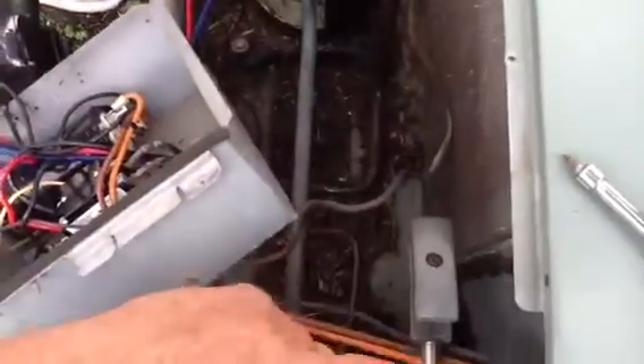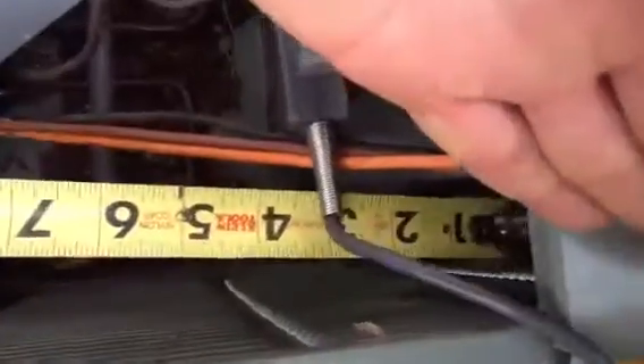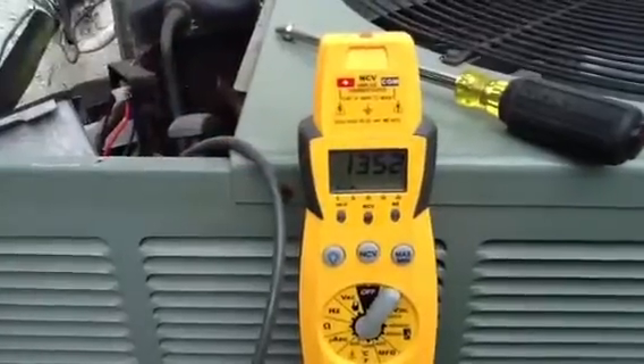The compressor is compressing the low pressure vapor into a hot high pressure gas. It's coming out as a high pressure gas and I've got the temperature probe on the lead coming in from the compressor going right into the top of the condenser. The temperature entering the condenser is 135°F.